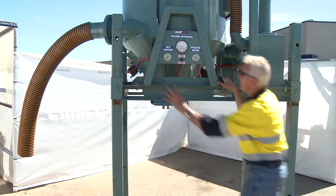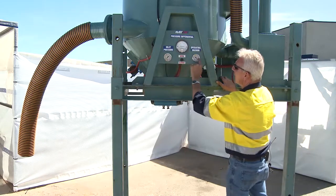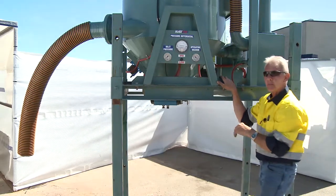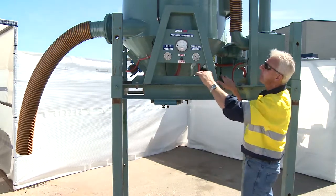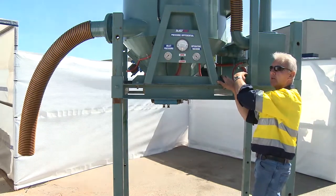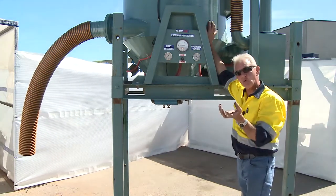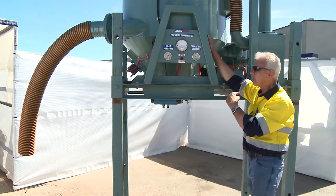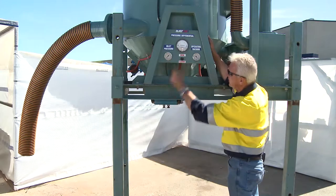As a ready-reckoner: if I've lost suction, I'll see increasing increments on the pressure differential gauge and a reduction in negative pressure on the vacuum gauge. Those two variations tell me either the pulse is not working well — even if I've got air — or alternatively the receiver could be full. If it's full, I turn the air off at the back and open this valve to dump what I've vacuumed into this machine.